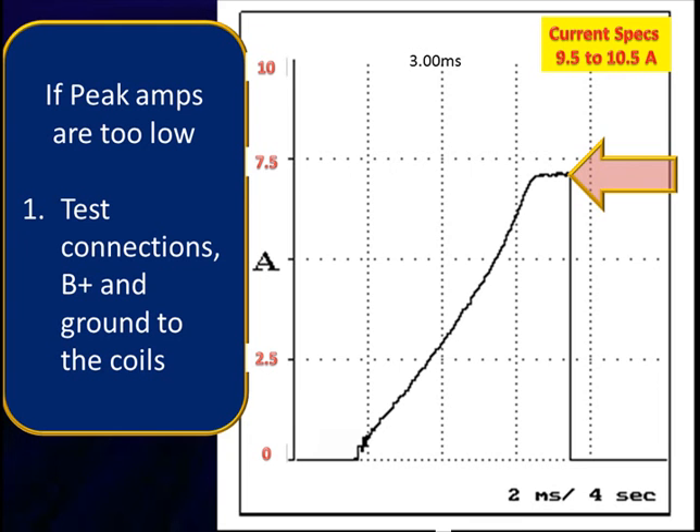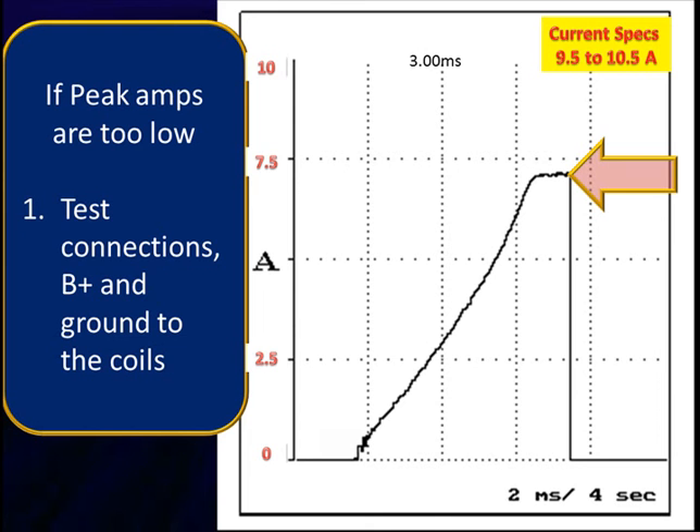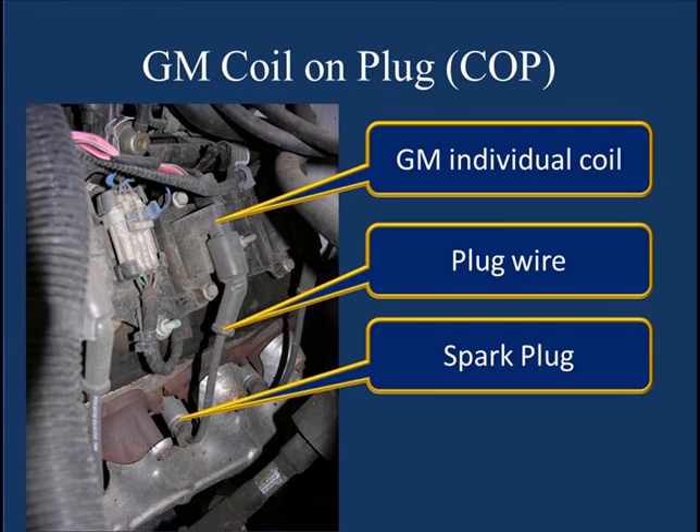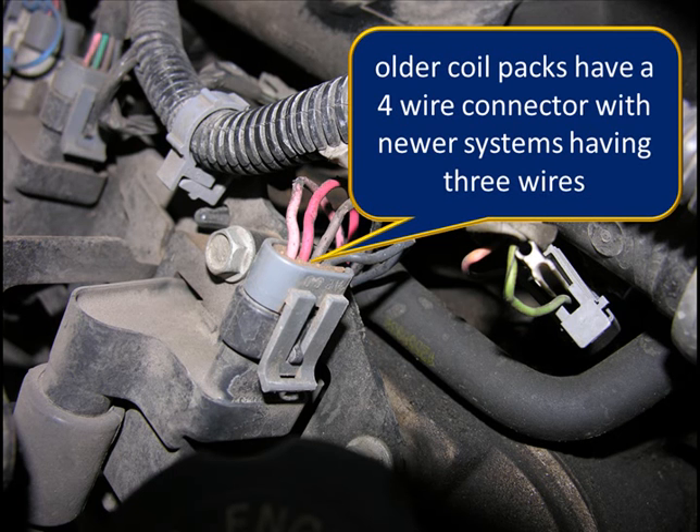Let's get down to testing. Our spec on this particular vehicle is 9.5 to 10.5 amps, but we're too low. If current is too low, we need to find out why. We should have a good ringing when the current turns on; if it's missing, check for a weak coil. On GM three- or four-wire systems, we have an individual coil, a plug wire, and a spark plug. If we want to look at secondary ignition, we can take a standard secondary ignition pickup and hook to that plug wire. Many coil-on-plug adapters do not give us good ignition patterns — you can always duplicate this system by separating the coil from the plug, putting a short wire in, and using a standard pickup.